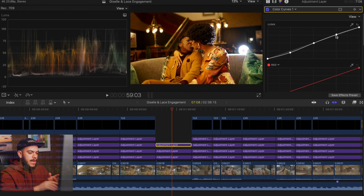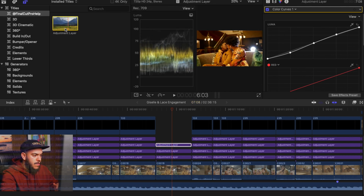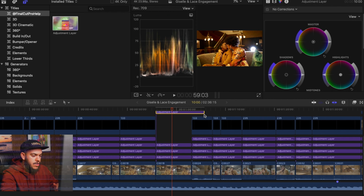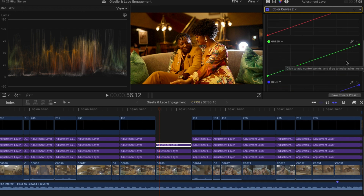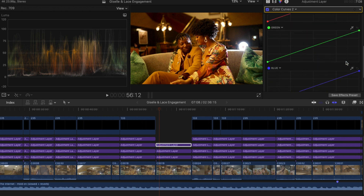Now the next adjustment layer — let's add one more. Our fourth adjustment layer: we want to manipulate the colors, fade certain colors, and brighten certain colors. The couple is the main center focus of this footage and I need them to pop — whether it's a sport client, commercial client, or a product shot, whatever is the main center of focus is what you want to pop. So we're going to add another Color Curve and now we're going to play with our actual color curves — adjusting the green, the blue, and the red.